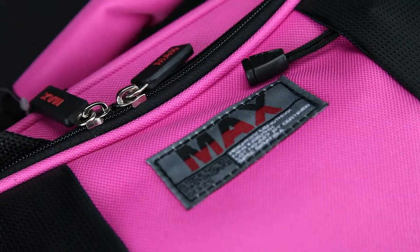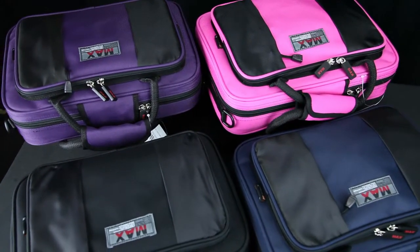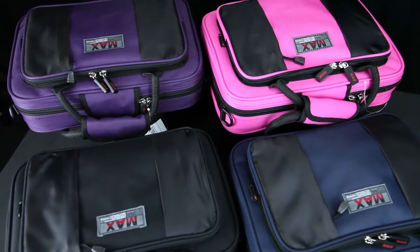Pro-Tec makes some amazing cases, but not always at such an amazing price. To answer the call of budget-conscious consumers, Pro-Tec created the Max line of cases. This Pro-Tec Max Clarinet Case is currently available in black, blue, purple, and pink.